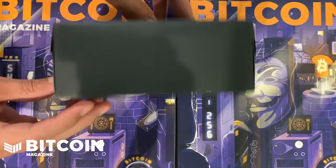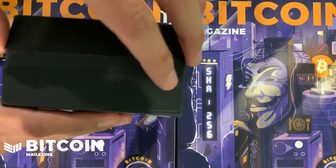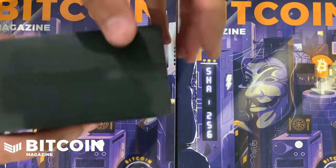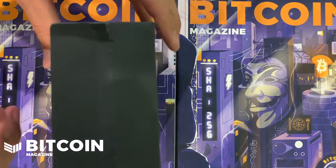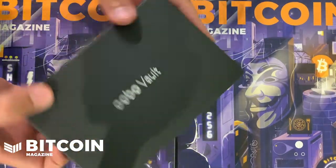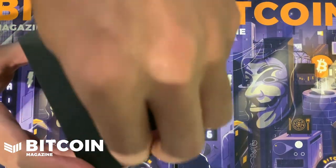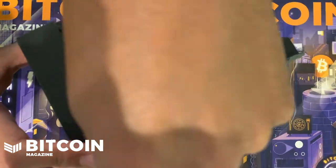Alright guys, we have the box. It looks like they do have a paper seal, so not quite as intense as the Trezor and the Coldcard in terms of how they keep their packaging sealed and tamper-proof, but they still do something here. I do like the all-black box. Let's see what it's like — open her up.